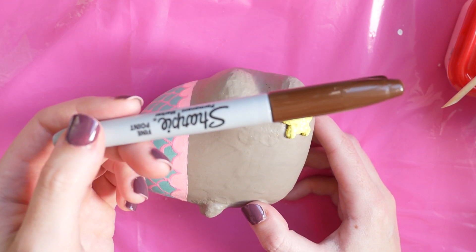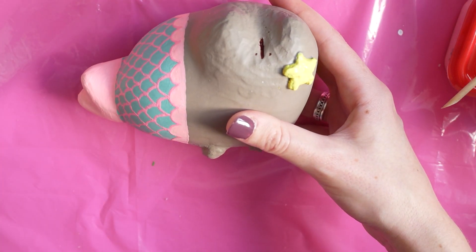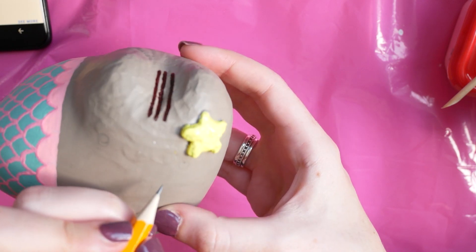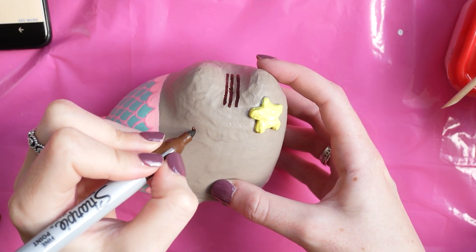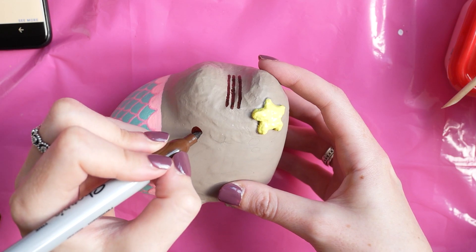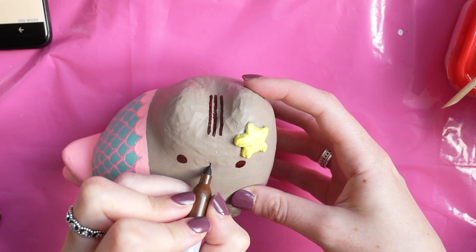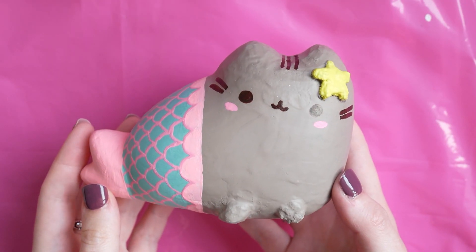I took a sharpie next. I noticed on Pusheen — as you will probably have guessed, that's what I'm doing — the whiskers and the eyes on this one are actually more of a brown than a black, so I took this brown sharpie and started to draw the face on. This is always the bit I'm really really critical with, but I was trying really hard to follow the reference for the mermaid Pusheen. After finishing this I drew a few more little details like the little rosy cheeks and the whiskers.